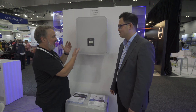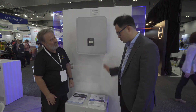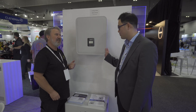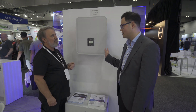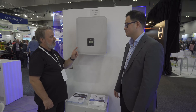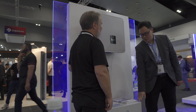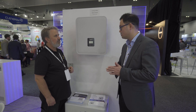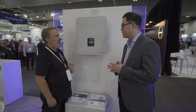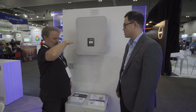Here we are at yet another Fox ESS inverter and the Fox ESS stackable battery. This is called the H3 and also the Energy Cube. The H3 is our new three-phase hybrid inverter - we've been selling massively in the European market and we're going to launch into the Australian market soon, hopefully approved by Q2 next year. The power rating goes from 5 kilowatts up to 12 kilowatts for the inverter.